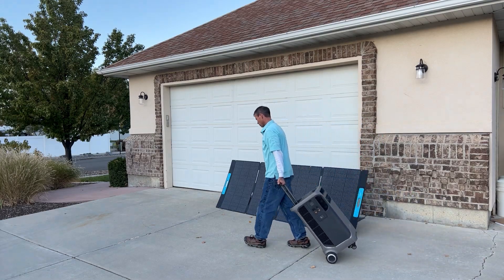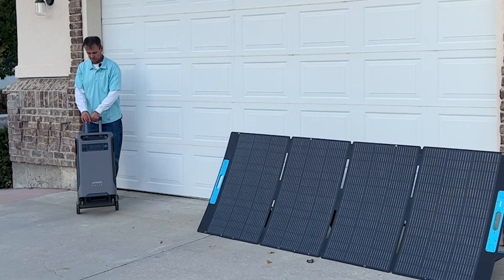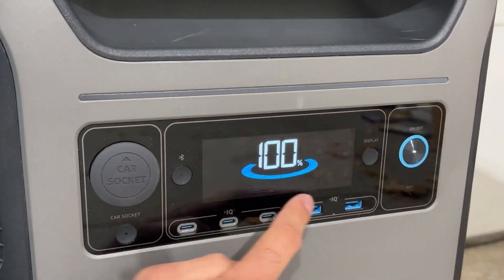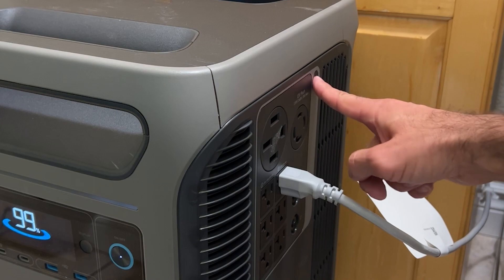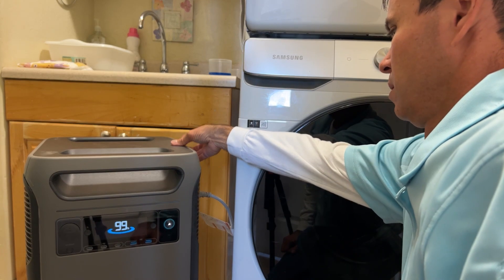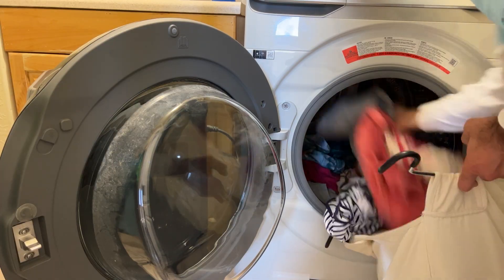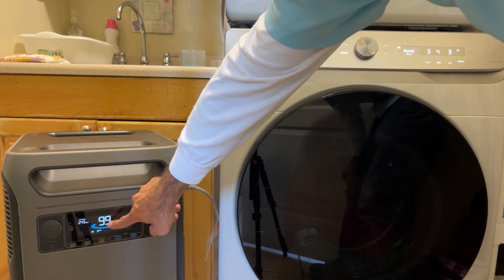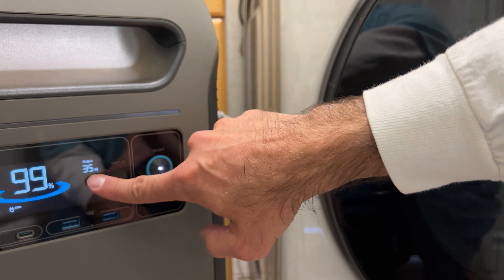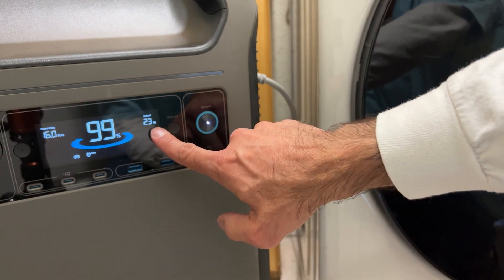I'm sure glad Anker Solix put this easy tow handle on the massive power bank — it makes it super easy to move around. When the battery fully drained, we plugged it in and got it charging. Now the power station is fully charged. Let's try running some home appliances with it — the washing machine should have power now. Let's turn this on and see what happens.